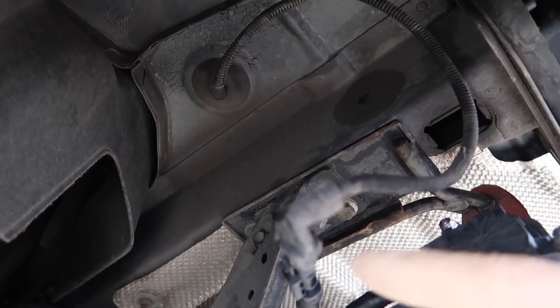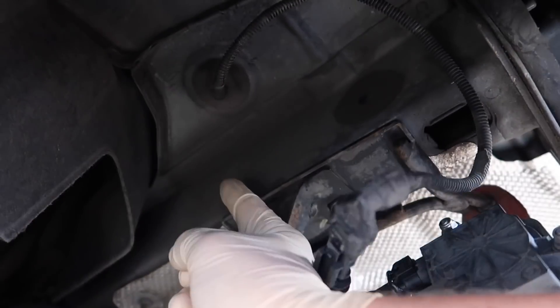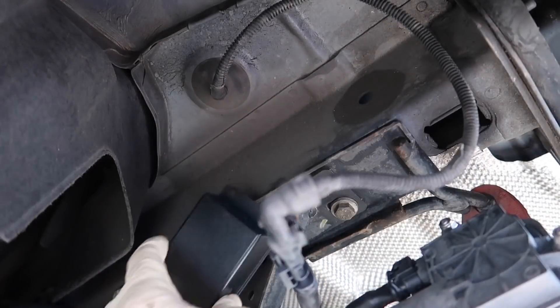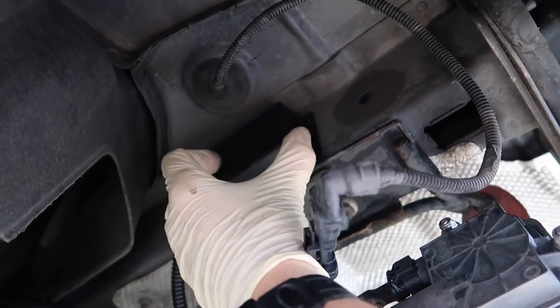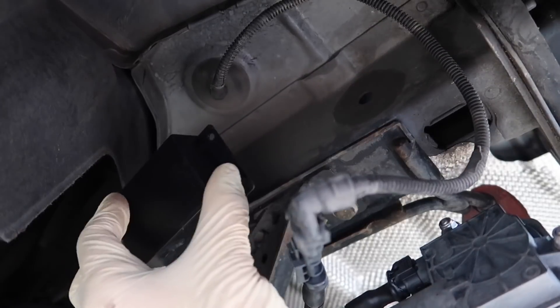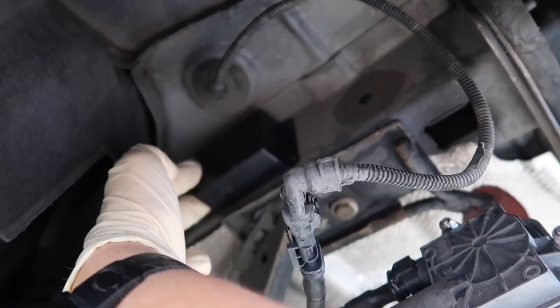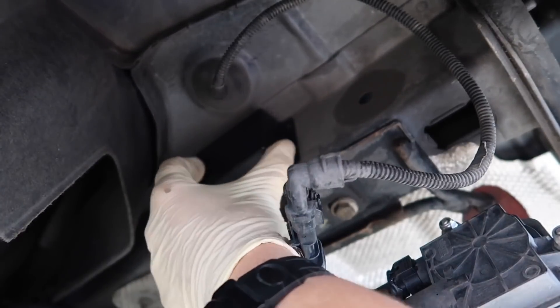Just need to get back underneath the car, attach the box to the chassis, tidy the cables up, and then give it a cold start to see how it sounds. So back underneath the car — here's the valve controller. There's a bit of chassis rail here which is where I'm going to attach the box. I'm going to clean this area up with the alcohol wipe, just put the sticky 3M pad on the back of the box and stick it on there, then cable tie the wires out of the way.